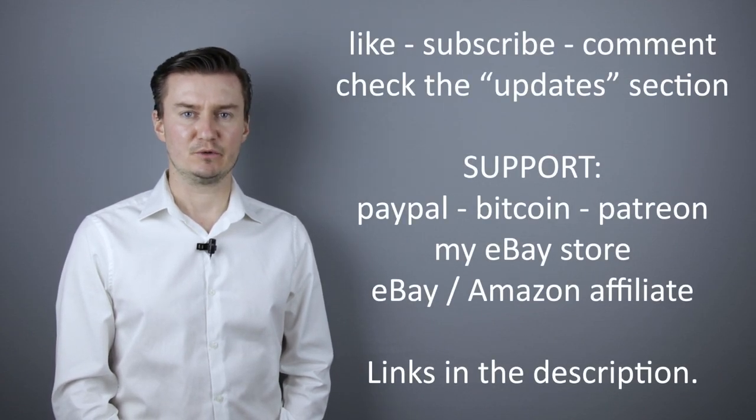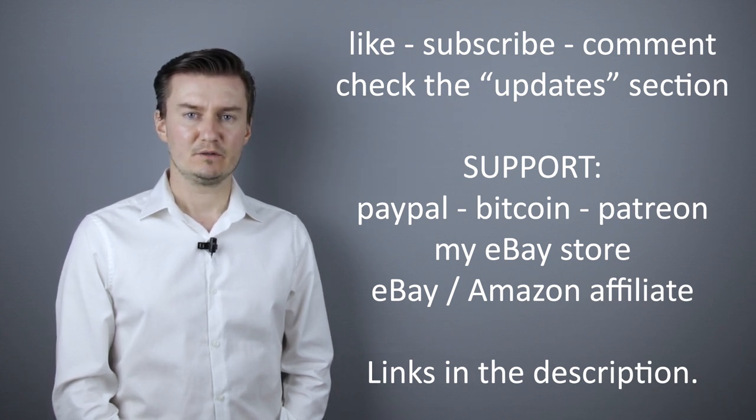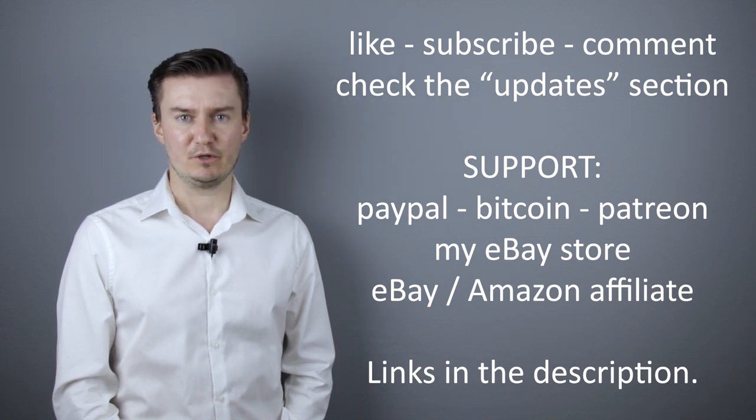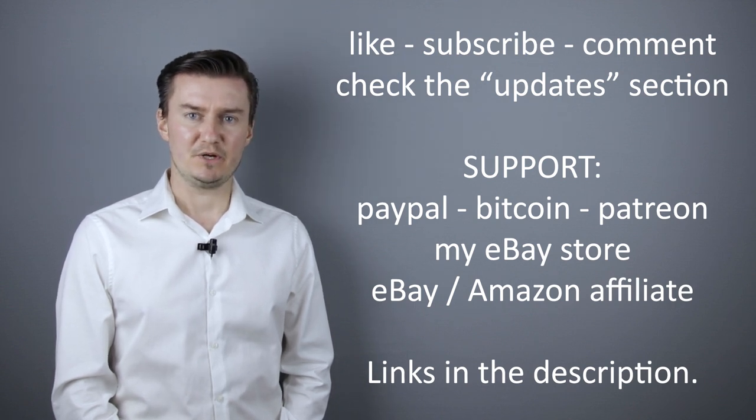I hope this video was helpful, useful, informative, and added value to you. If that's the case, please like this video, subscribe to my channel, send me a donation, or buy a camera or lens from my eBay webshop. The link is in the description below. If you have anything to add to this video, share it in the comment section below. Thank you very much for watching, and looking forward to meeting you in one of my other videos.